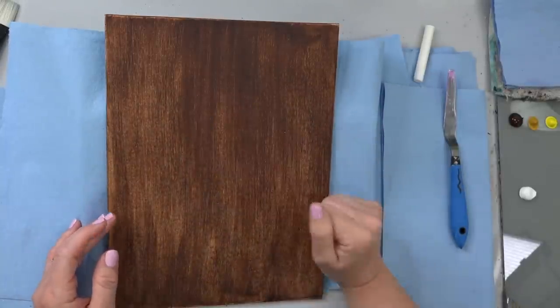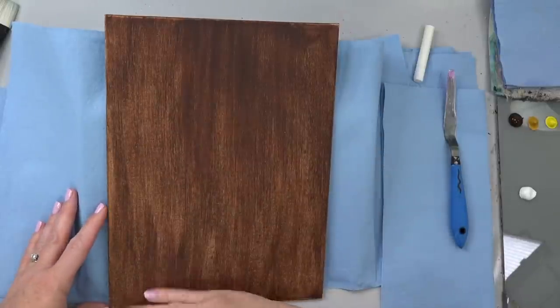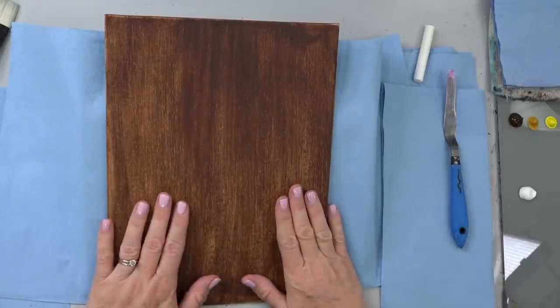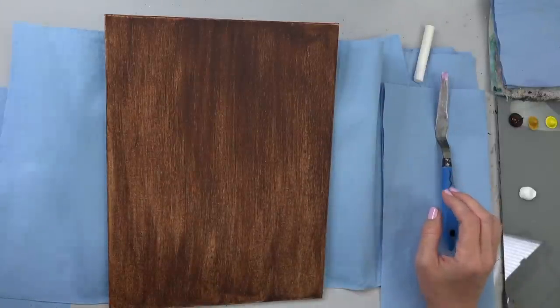I used a damp paper towel so it didn't soak up all the moisture, and I did it in a vertical direction since we're going to do a wood tone in the background — it'll give it that striped look. That's all I did to get it ready to go.